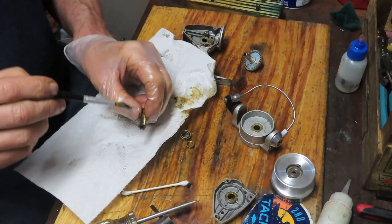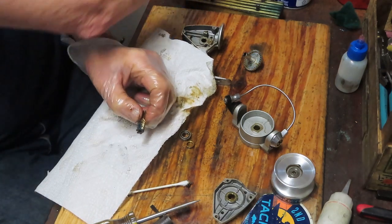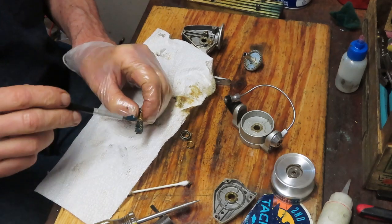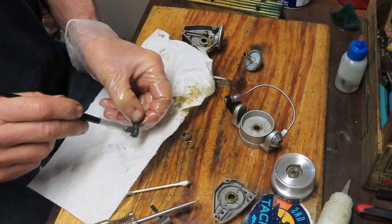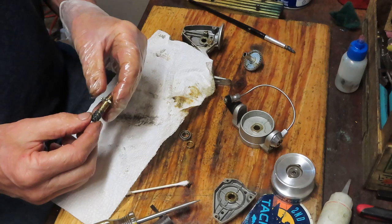So what are we doing in the servicing of this reel? What we do basically with all reels: we take the reel apart, inspect the pieces and parts, make sure they're cleaned, and then we re-grease and re-lube. And of course, if there are any parts that are broken, you replace them.